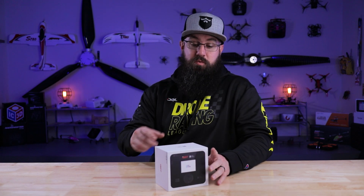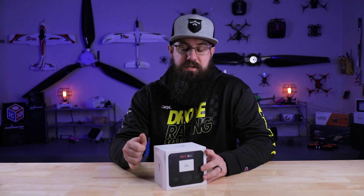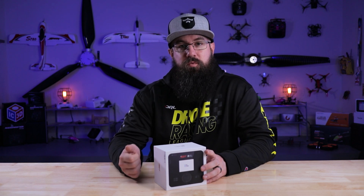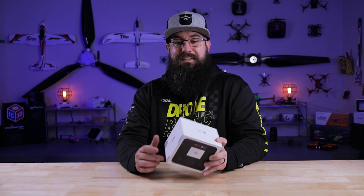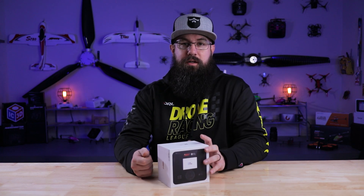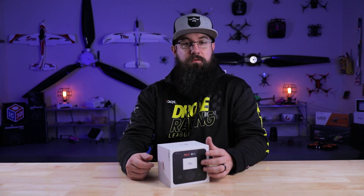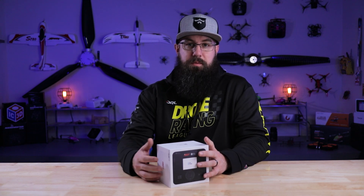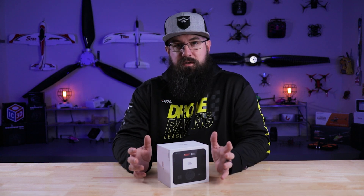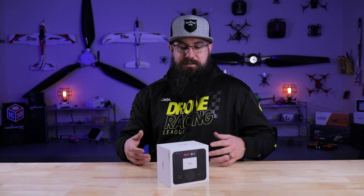Regardless, this video is for the D1 from ISDT — dual mode, AC and DC. On AC plugged into the wall you'll get 100 watts; plug it into a power supply and you get 250 watts. What I really like about chargers like this is I can plug it into a wall without setting up a power supply, but if I take it to the field I can plug it into an external battery source and charge my packs that way too.